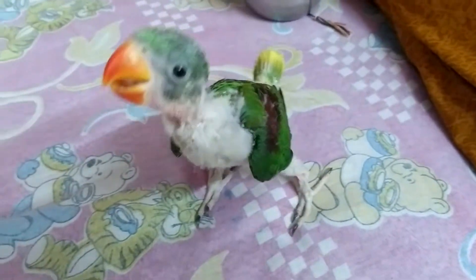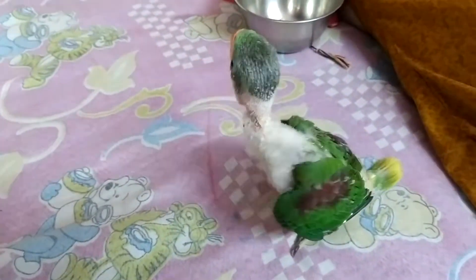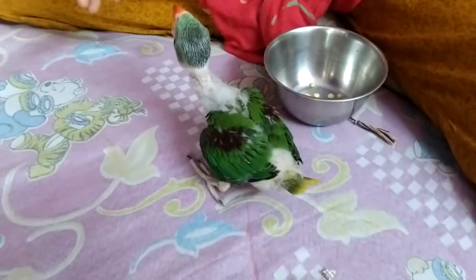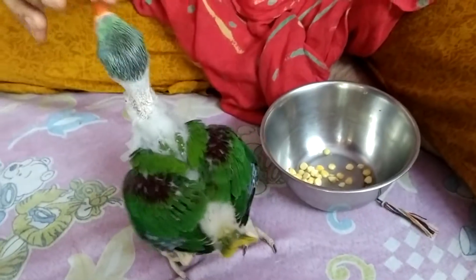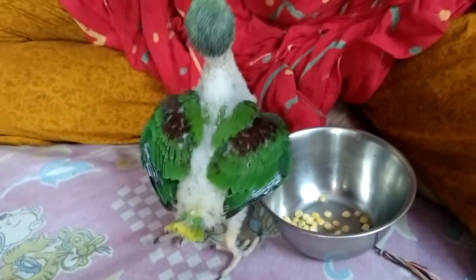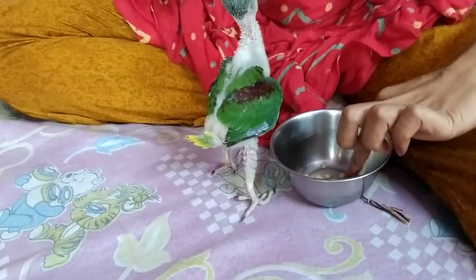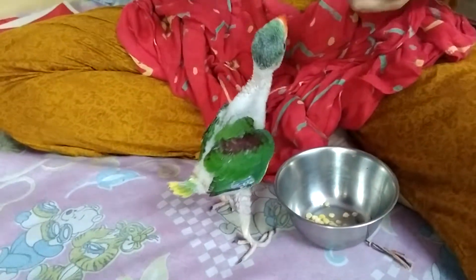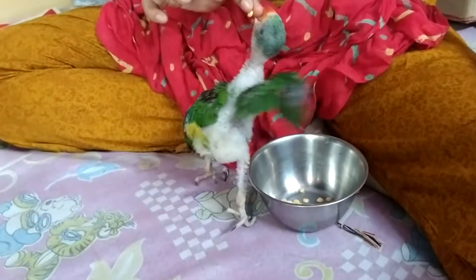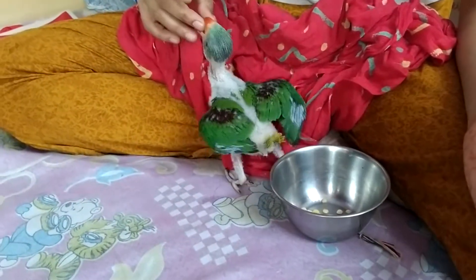Hello guys, welcome to this channel. This is our pet, Alexander, and he is now 1 month and 10 days old. Today we will tell you how to feed solid food — the liquid feed is different, and this is how to feed the solid feed.